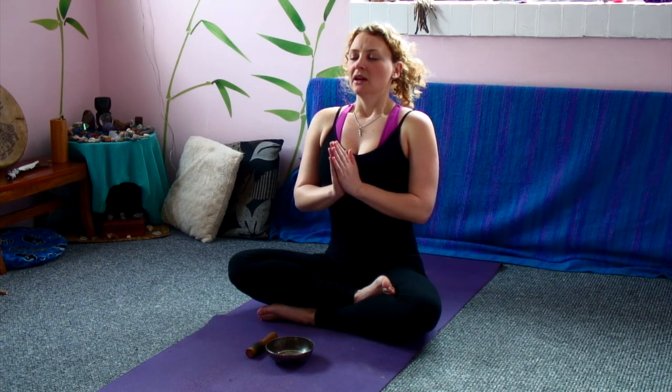We'll take a full breath in, then out, and then in, and then chant the universal sound of OM, feeling the vibration of the throat. So nice deep breath in. Let that go, exhale, and inhale. OM.